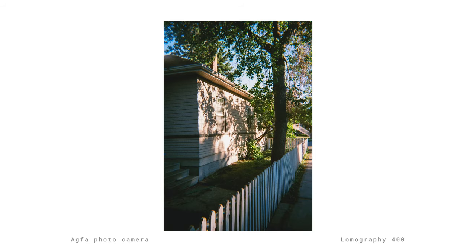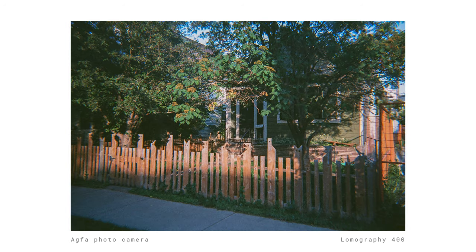As you can see from these photos, the image quality that you get from the AgvaPhoto camera and the Lomo 400 film is pretty good. Of course, they're not the sharpest photos, but they're sharp enough. Besides, this really gives you the trendy analog look — no digital filters required.